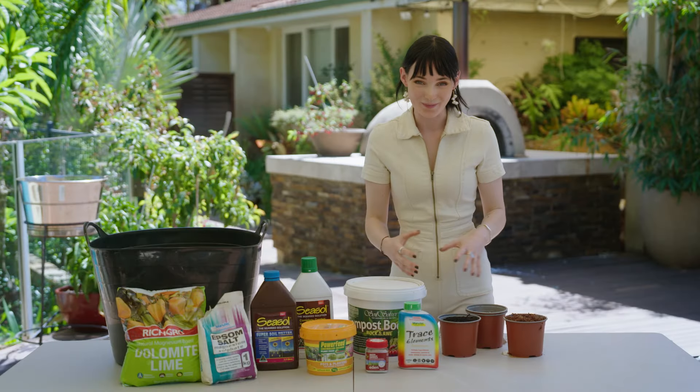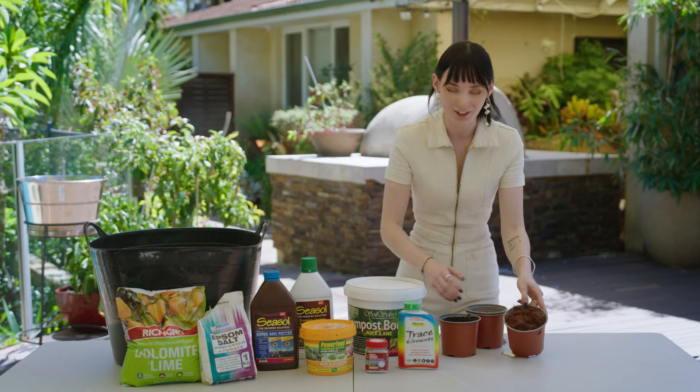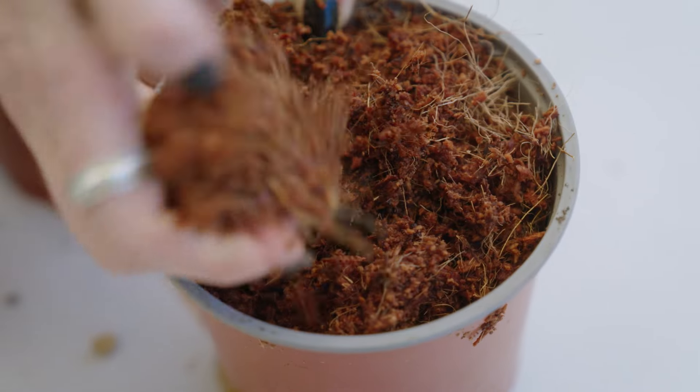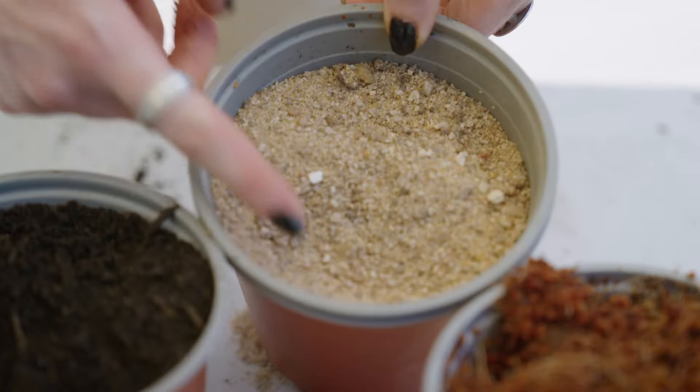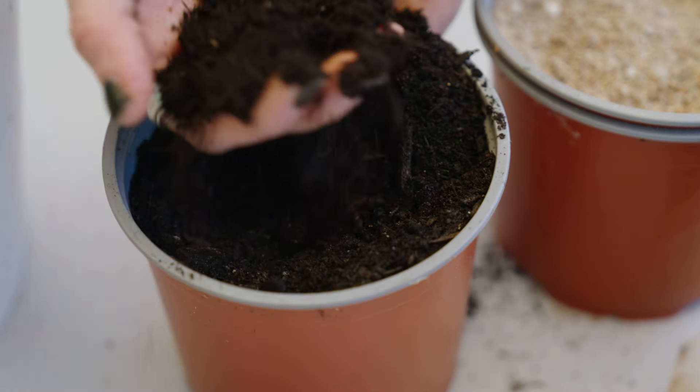If you want to make your own potting mix, you're going to need to start with a few key ingredients. These are coco peat, which will retain moisture within the mix, sand, which will help aid aeration, and compost, which will feed the plant.